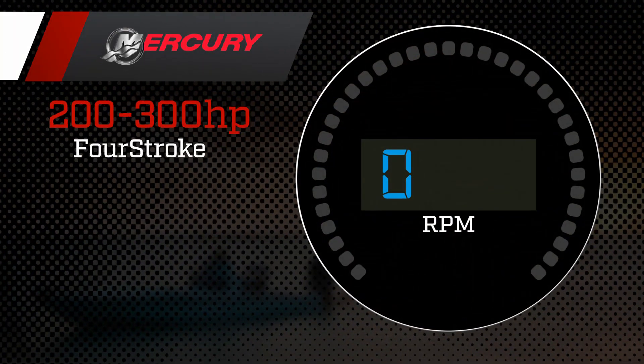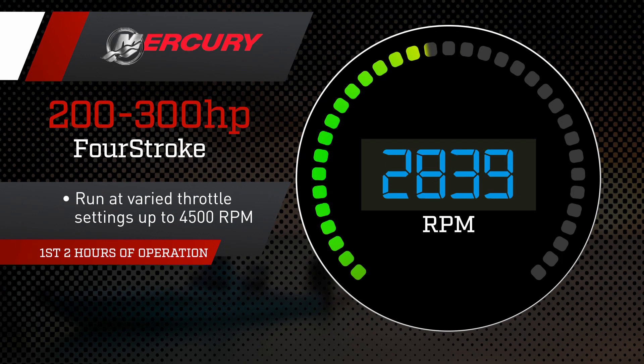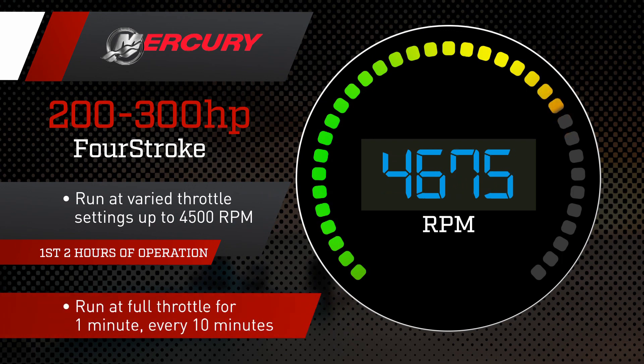For Mercury V8 four-stroke motors between 200 and 300 horsepower, Mercury recommends running the first two hours at varied throttle settings, up to 4,500 RPMs, or about three-quarters throttle. Plan to run at full throttle for one minute every ten minutes.